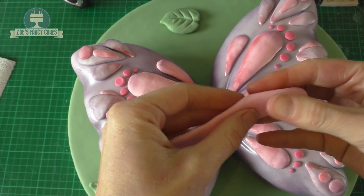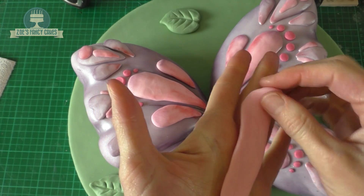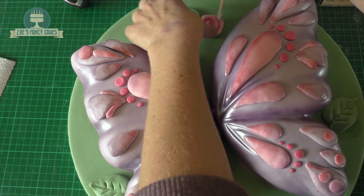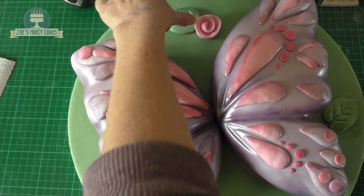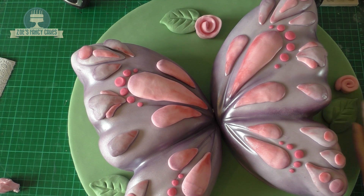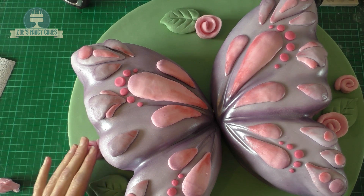For the roses I've got a bit more of the pink left from the wings. I've rolled a sausage shape and flattened it down a little bit with my hands, then you roll that up and it forms a little swirl that looks a bit rose-like. We're going to stick these in place on the board — I've put a little bit of water underneath these to stick them, but you can use edible glue or even royal icing if you prefer.